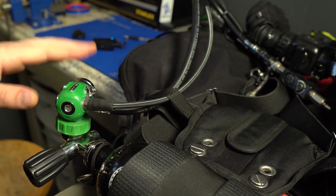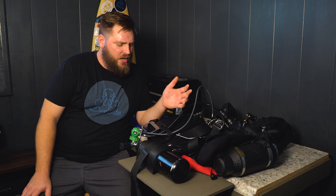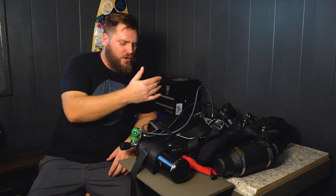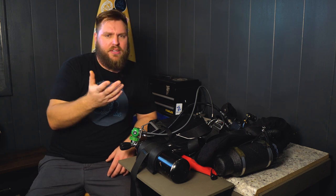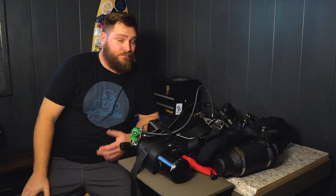It doesn't look like it does much now, but when I'm actually wearing the unit, it does a lot to streamline everything. Big fan of this. Full disclosure — I'm pretty sure I picked this idea up from a photo on Patrick Woodman's Facebook page. I think he's doing something similar. I just saw that he had his hoses routed through there and I was like, that seems like a good idea. So I gave it a shot and really liked it. Thanks for that, Patrick.